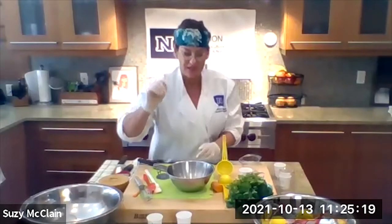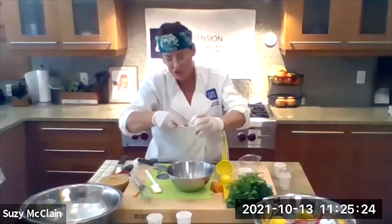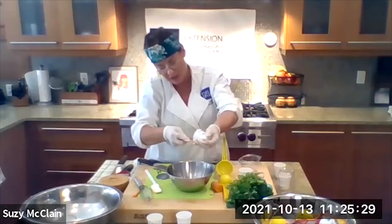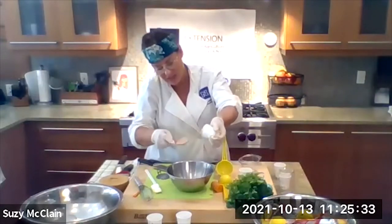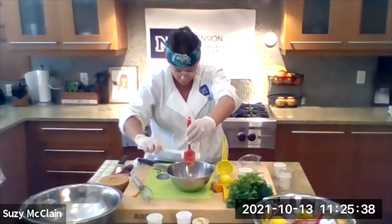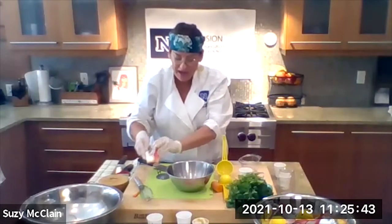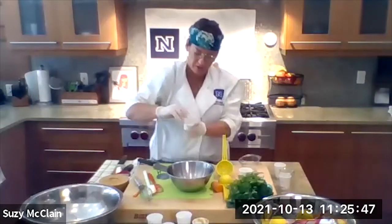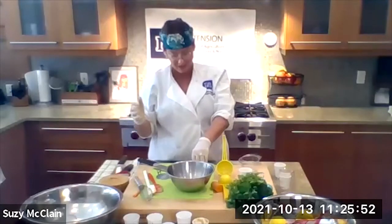We've got two tablespoons of tahini. If you don't have tahini, you could use peanut butter, you can make your own tahini with sesame seeds, or you could use almond butter — you can Google what to substitute for tahini. Next up, we're going to do a quarter teaspoon of red chili flakes. When I first made this, I thought it could probably use a little more, but that's what it called for. If you don't want to use chili flakes, don't use them at all — you can barely taste them anyway.